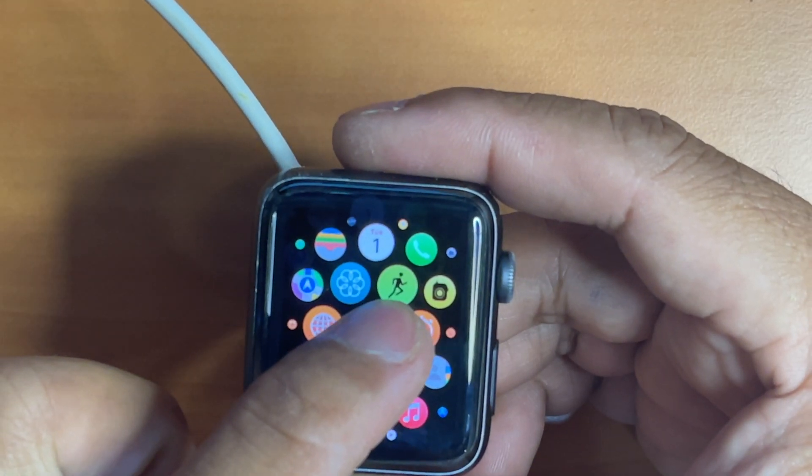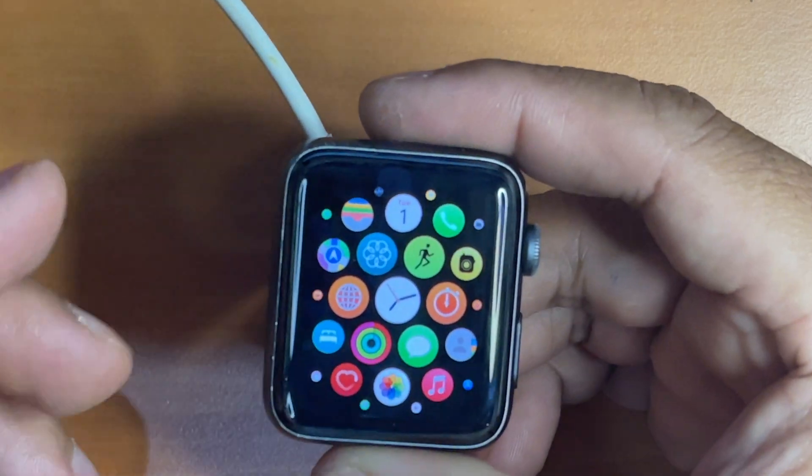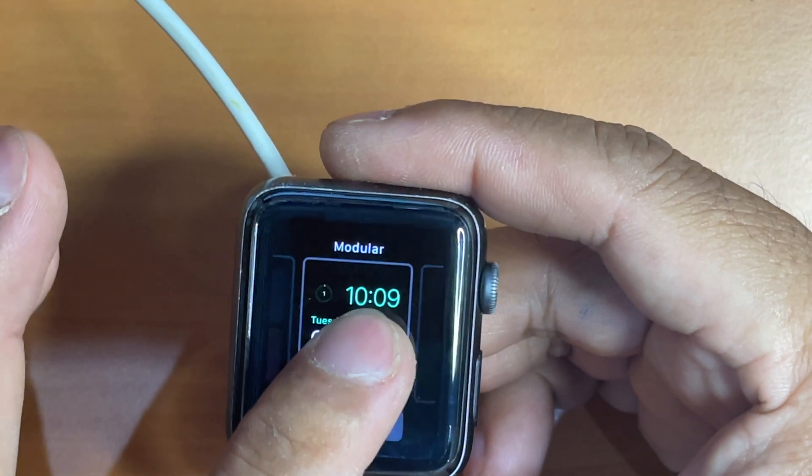Let's test a little bit more to ensure that it really works. As you can see, every time I try to force touch on my Apple Watch screen it works perfectly fine. So it means that this replacement was a success.